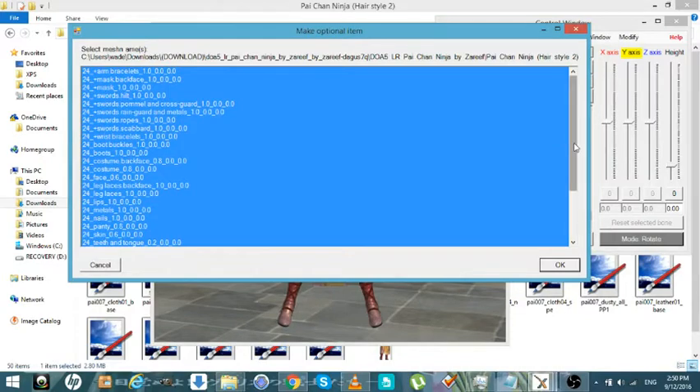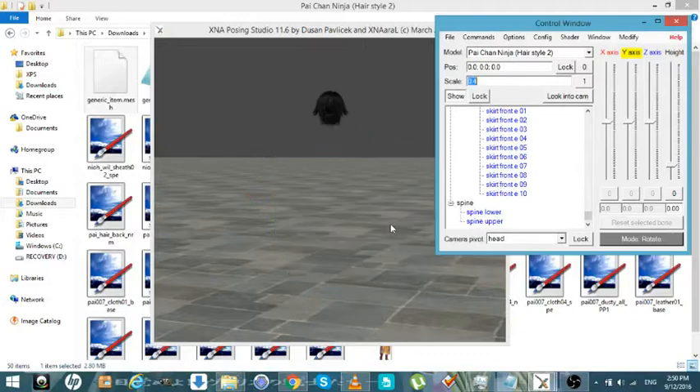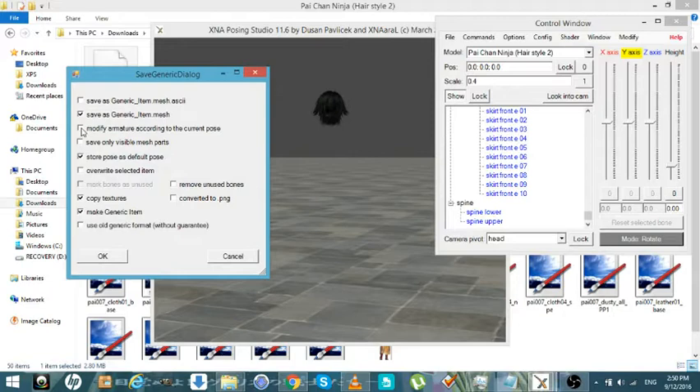Now that we've got all the hair, we're just going to hit OK and then hit No. Now all the tiers are here. Now we're going to save. We're going to Modify, Save Visual, Mark Bones as Unused. That's all bones. Convert to PMG. I always do this because I tell people that this makes the models PMG, which is a smaller file and takes up less space.